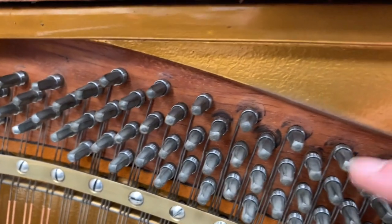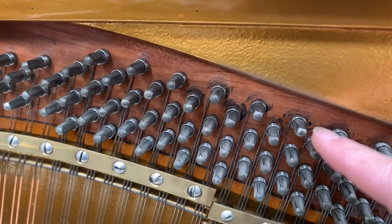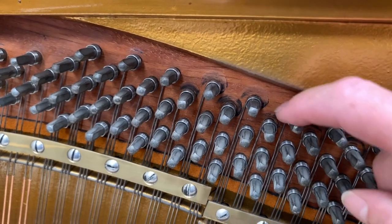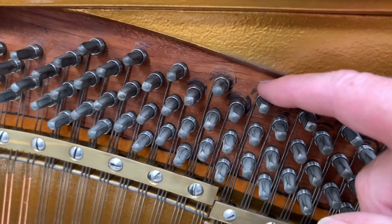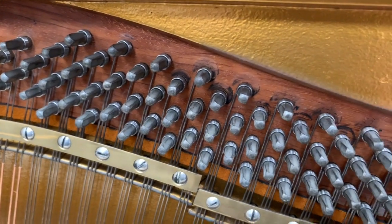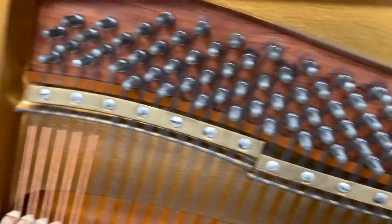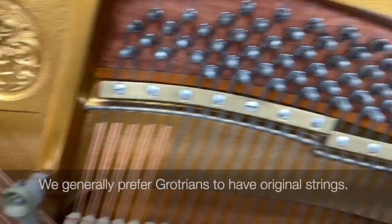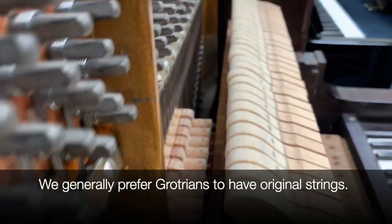You can also see where the coils have been cleaned. There's a rubber that's put on a drill, and you can see where the circular bit has touched the rest plank. So that's a giveaway that they've been reconditioned and not replaced. You can get a reconditioned piano to look as though it's had new strings, and this one hasn't — but it's in extremely good condition.